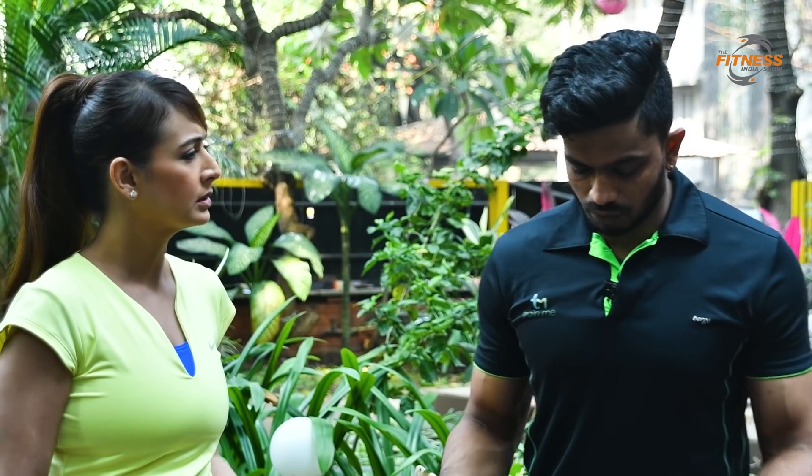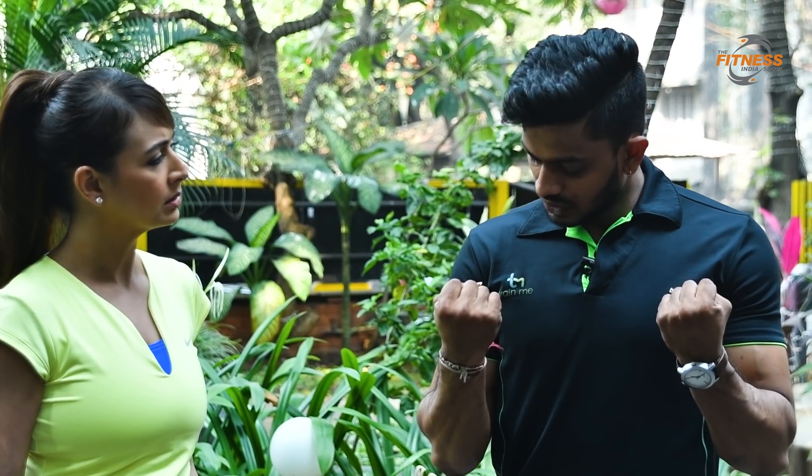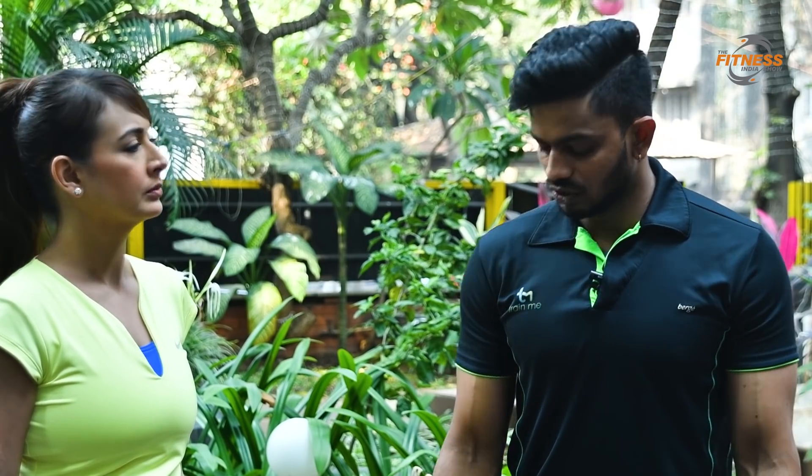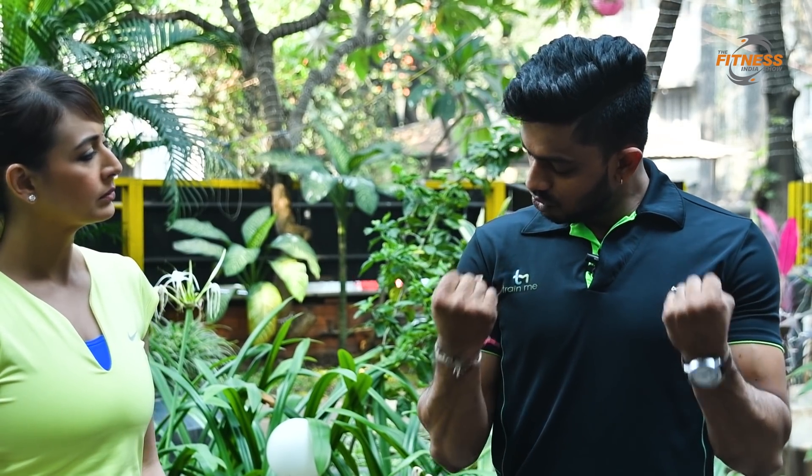How is it different from training with weights in the gym? The difference is when you put the weights, pull the weights in, then at the same time when you go down, the resistance will go. When the resistance bands come up and go down, the same resistance comes up — the same intensity levels are going up and down. Plus the risk of injury is also less.